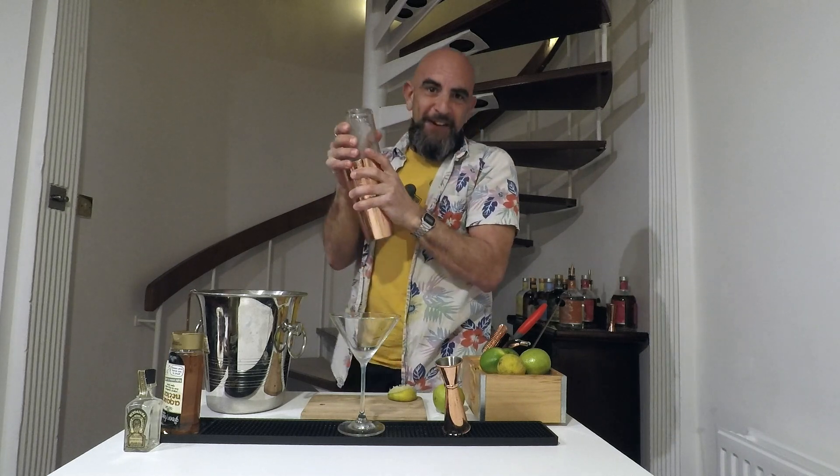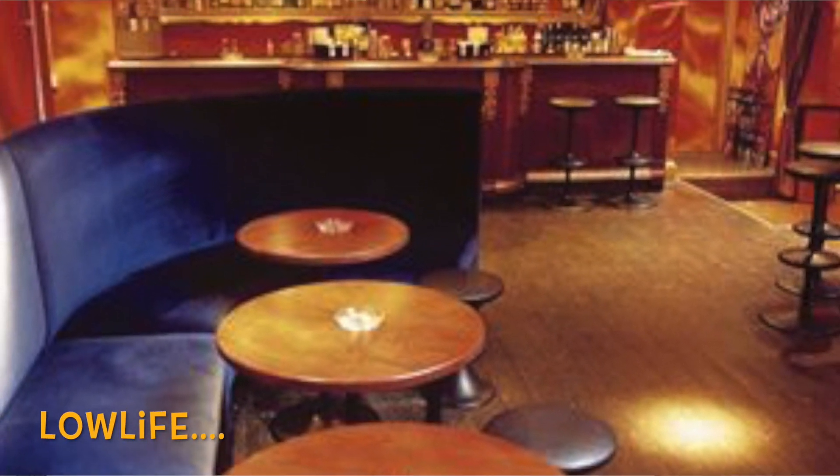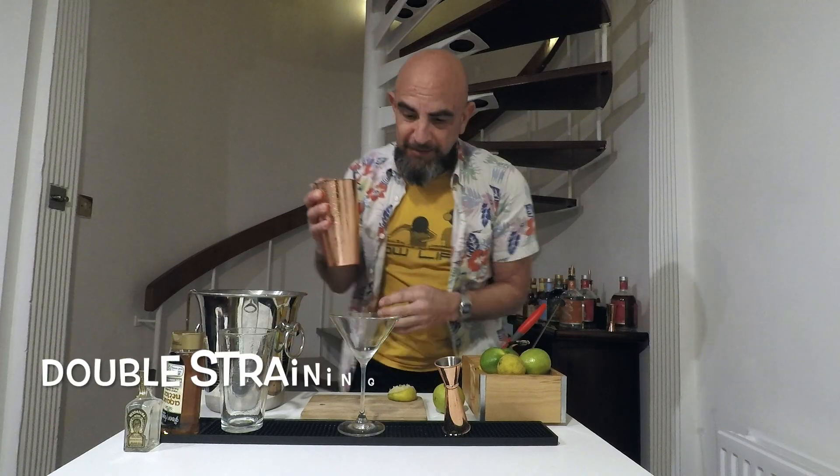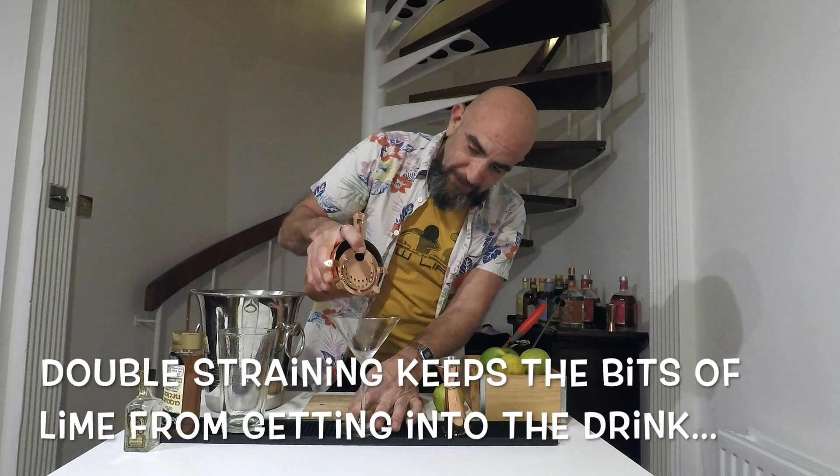This is one of my favourites — in the old days, Baker Street. I've double strained this but I have no double strainer, so I'm going to find a strainer.